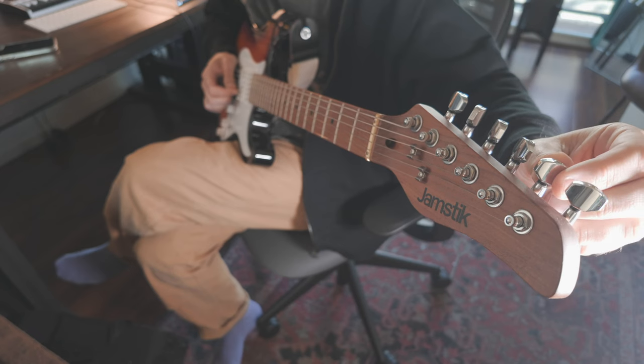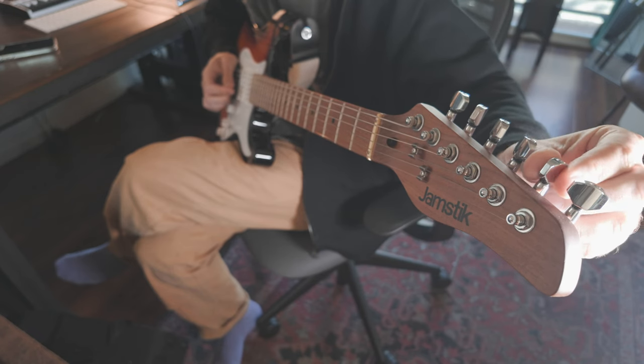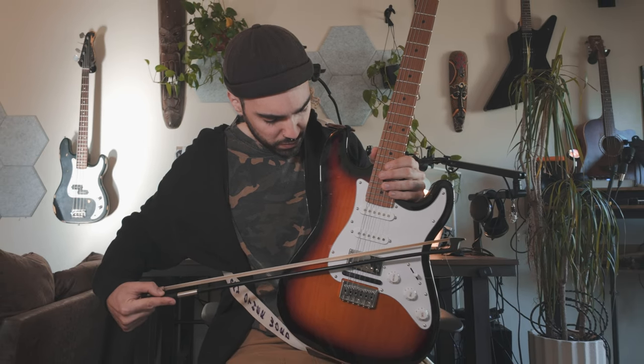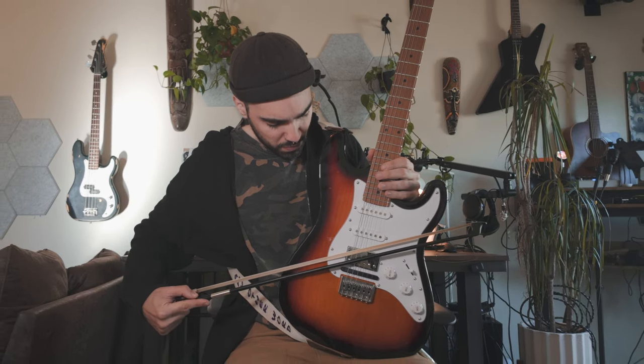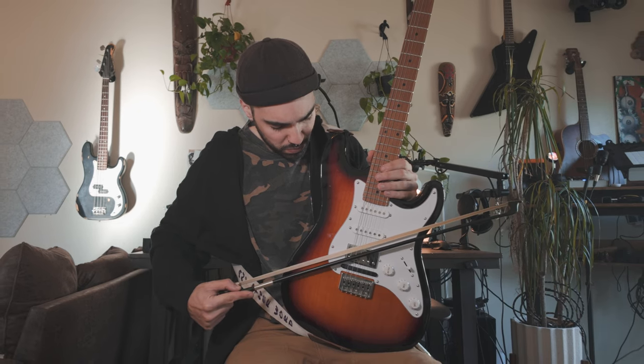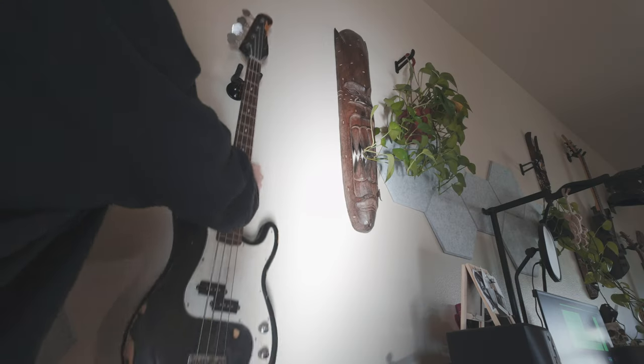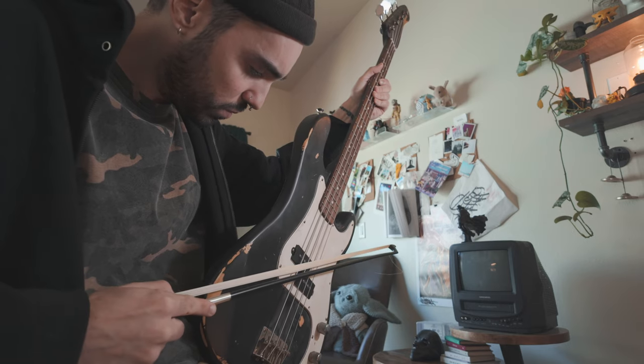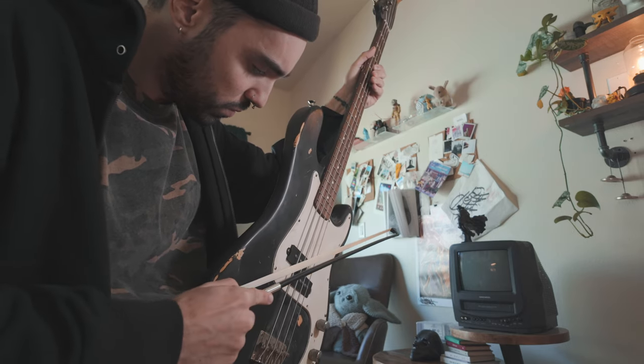Speaking of bowed instruments, I've always wanted to try bowing a guitar. I was working on the technique — it sounds fine on the 6th string — but if we grab that bass off the wall. This is a great bass drone.